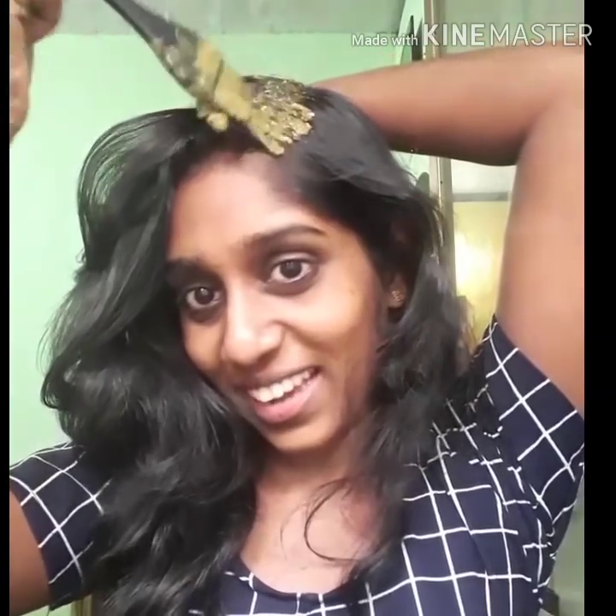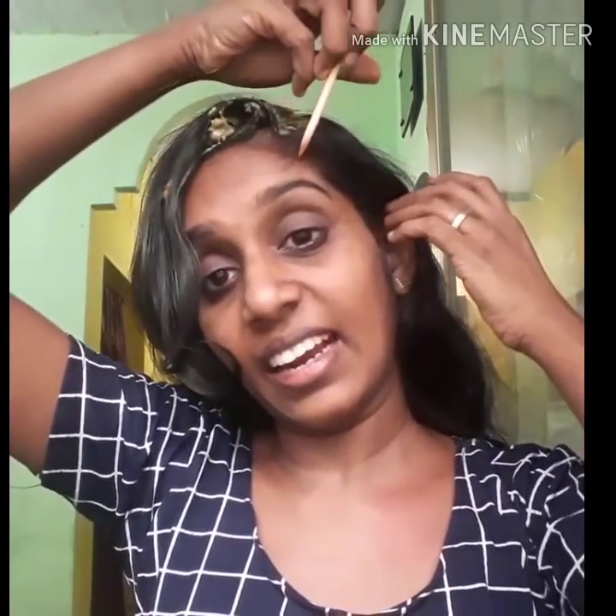I'm going to show you how to make my haircut. There is no expectation that we have to do the haircuts. If you have any haircuts, this is a straight cut. This is a U-cut. There are no other haircuts. If you have any haircuts, you can use it. This is a layer cut.